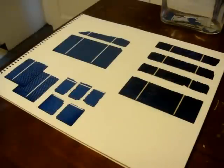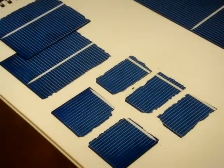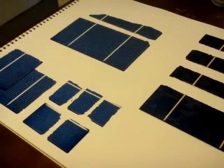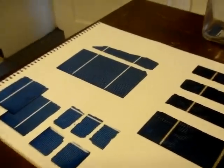Today we're going to be talking about how to dice solar cells. There are several reasons you might want to dice a solar cell. First, you may want to break that cell into smaller segments. You may also want to take a broken cell and square it off, make the edges even.